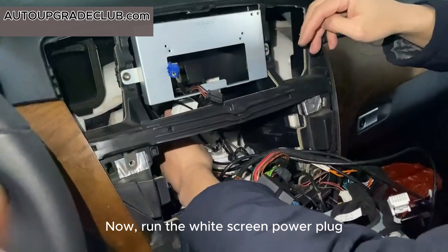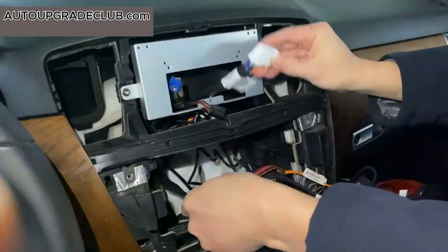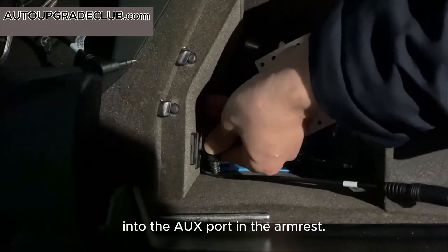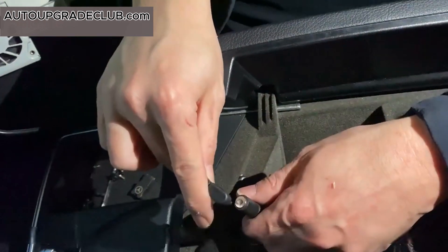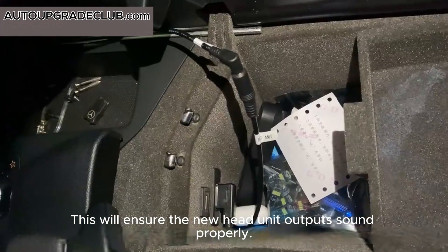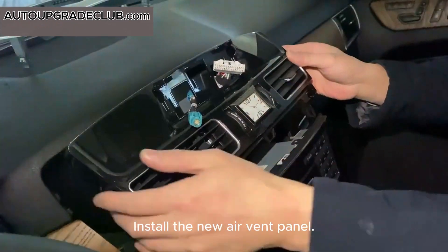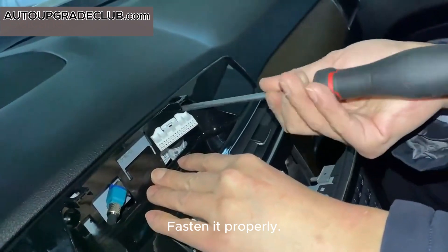Now, run the white screen power plug to the metal bracket. Insert the OBD adapter cable into the OBD port in the armrest. Connect the AUX output from the new power to the OBD adapter cable — this will ensure the new head unit outputs sound properly. Connect the original LVDS plug to an adapter cable. Install the new air vent panel and secure it with four screws, fastening it properly.